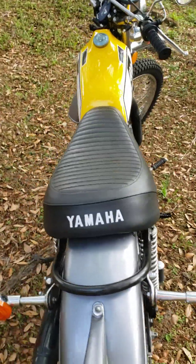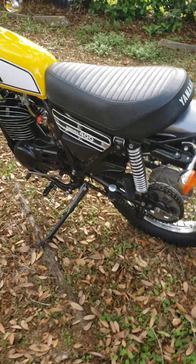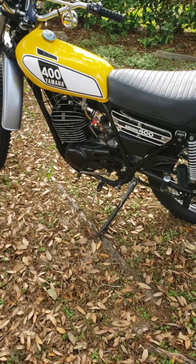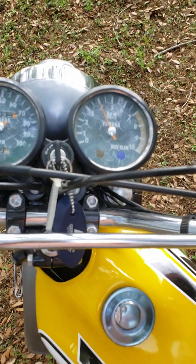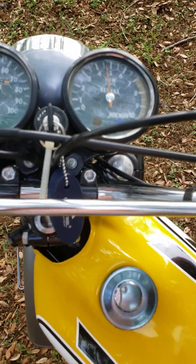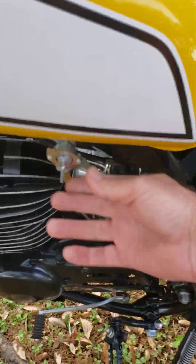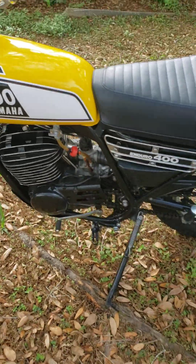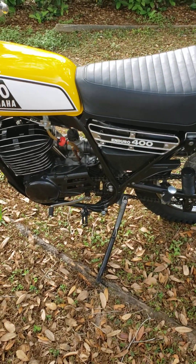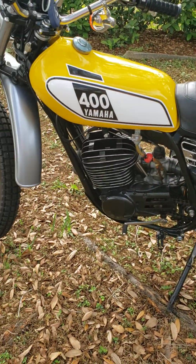If you have a '75 or '76 DT400 and I've seen it on the forum, people are experiencing that — change the plug to a B9 and it'll make all the difference in the world. You notice a nice tight engine; you give it all that gas and it only goes so high on the RPMs. I always shut off the gas first — that way it takes fuel out of the bowl and it'll be easier to start next time.